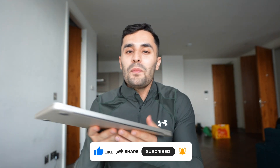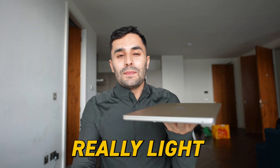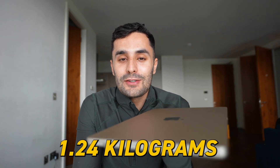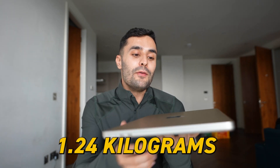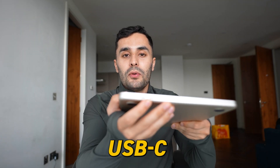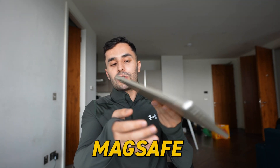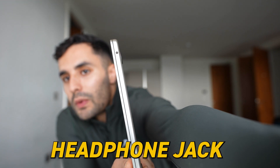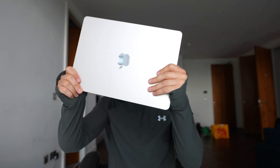Straight off the bat, MacBook Airs are always going to be really light, but this is so light — only 1.24 kilograms. We also have the USB-C ports on the side, a MagSafe charger port, and a headphone jack on the other side. It's the Starlight color — I'm not sure if the camera picks it up properly, but this is the Starlight version.